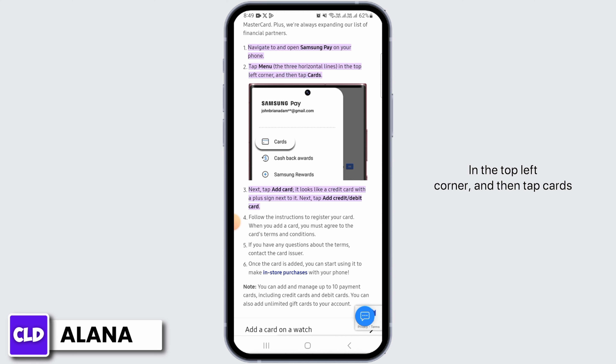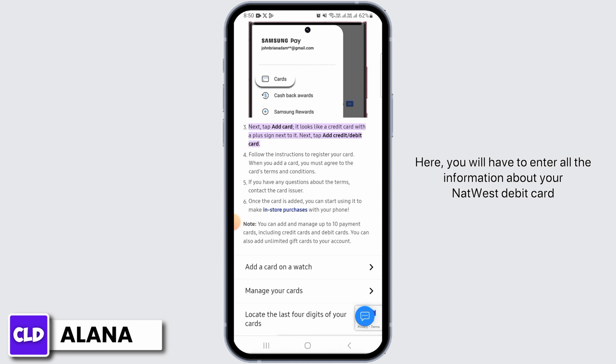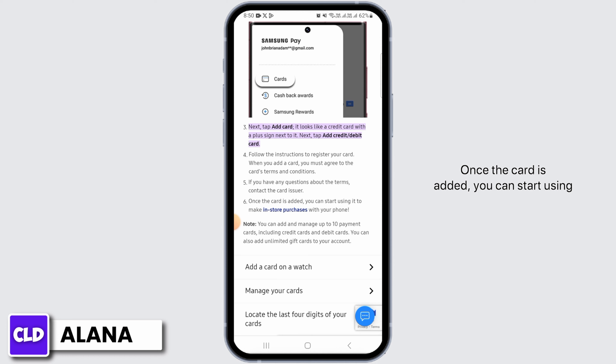Next, tap on the option to add card — it looks like a credit card with a plus sign next to it. After that, tap on the option of credit/debit card. Here you will have to enter all the information about your NatWest debit card. You must also agree to the card's terms and conditions. If you have any questions about the terms and conditions, contact the card issuer.